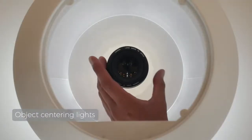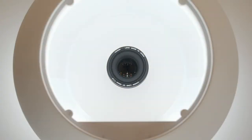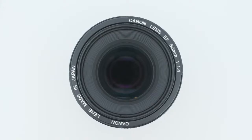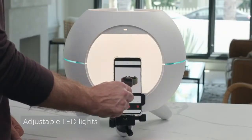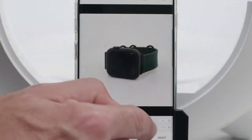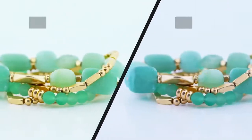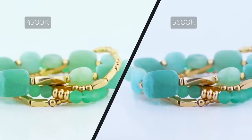The custom object centering lights lets you know the exact right location for your 360 photos. The internal LED light settings can easily be adjusted to fit your product shape and color. Just look at what variable color temperature can do.